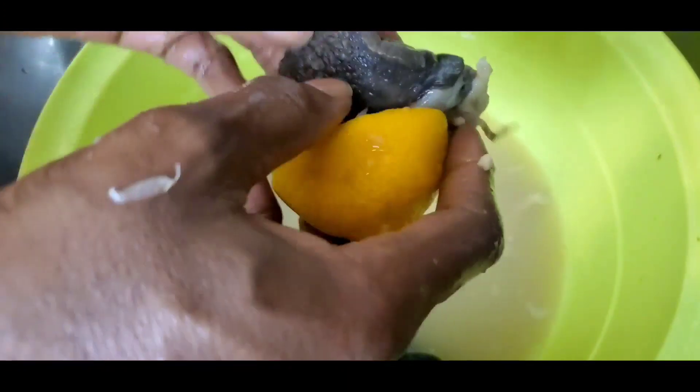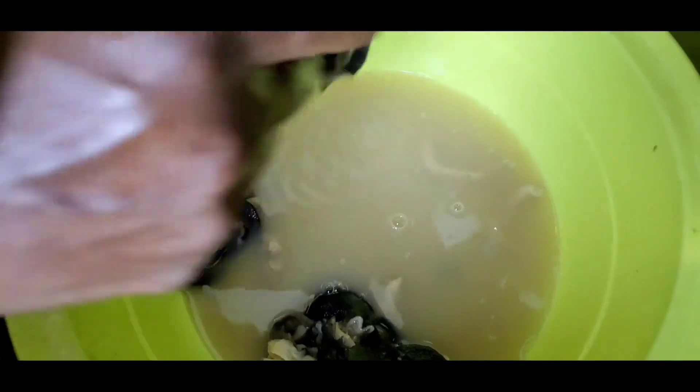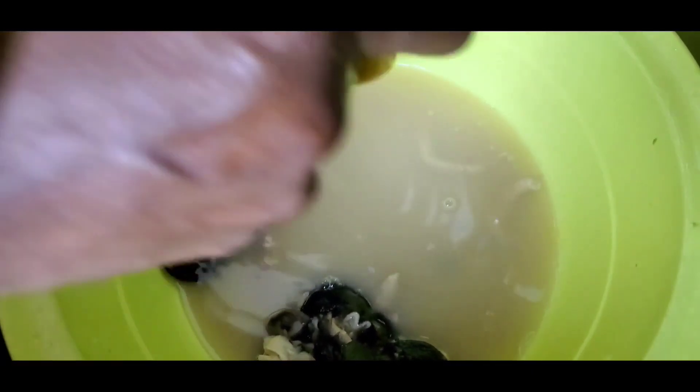I remember my oldest son telling me he wanted a snail for a pet. I laughed. I said that snail will not survive in my house because I'm going to eat it while you're sleeping. How can you want a pet snail? That's what he wanted — a pet snail. When he saw that we eat snail, he didn't want it anymore. He said 'ew, you're eating it?' Now he likes it. He likes me to make it.